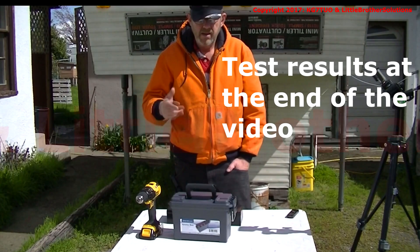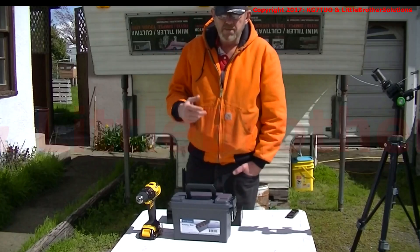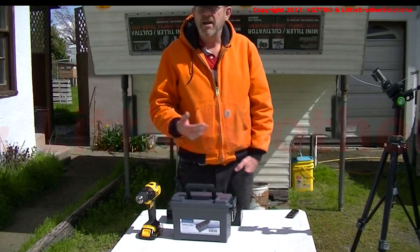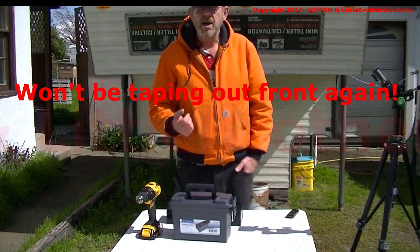I'm going to show you how to build a Foxhunt transmitter Foxbox. If the video seems a little bit choppy, like I've done a bunch of editing, it's a busy street out in front of where I'm taping, so I'll have to stop quite a bit.